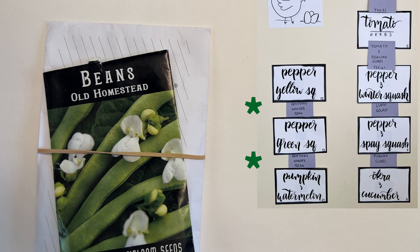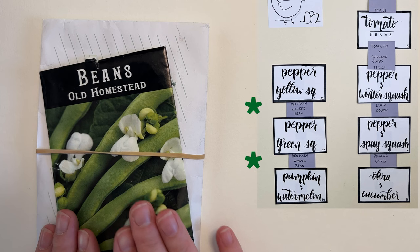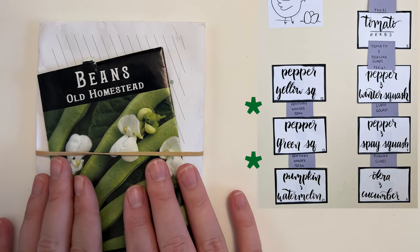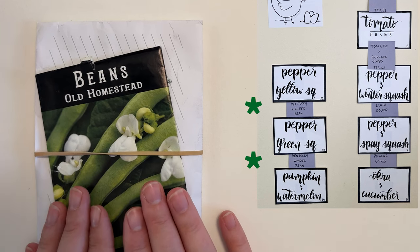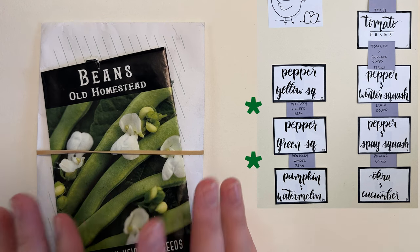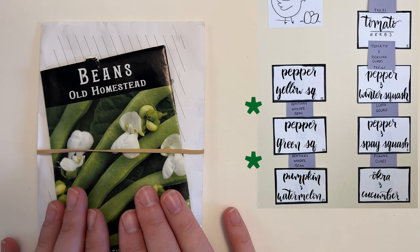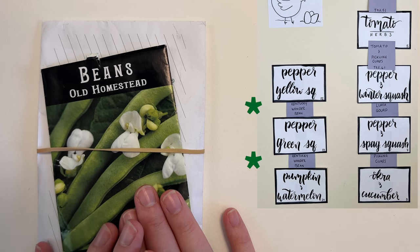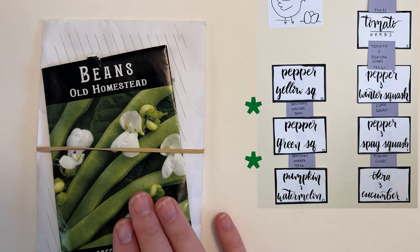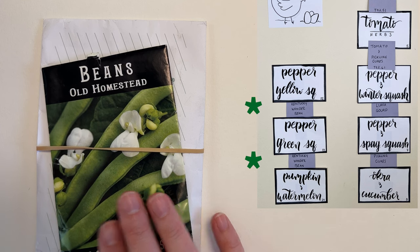For beds twelve, thirteen, and fourteen on the trellises between them, we are going to grow the old homestead Kentucky wonder pole bean. This bean has always done very well for us so we're excited to keep it in the garden again. Having four trellises worth of this bean, I'm hoping allows us to put up more in the pantry — maybe freeze some this year. We really like eating them fresh but I really want to get our pantry stacked with green beans so we have one less thing to buy at the grocery store.